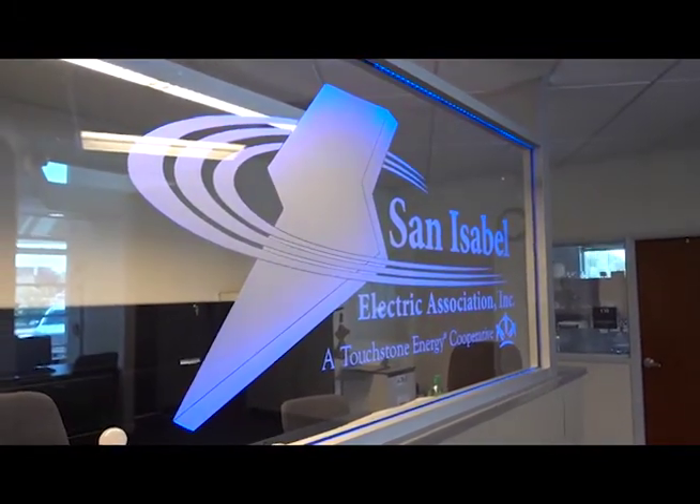My name's Naomi and I'm the manager of Billing and Member Services, and I have been with San Isabel Electric 17 years.